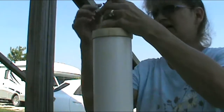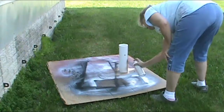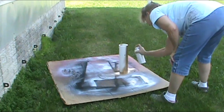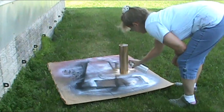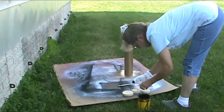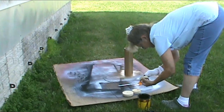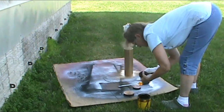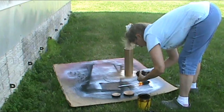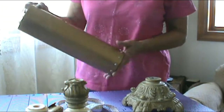I've also got a knob I'm going to put on the top. I'll show it to you when I've got it all put together. I'm going to finish up on this water bottle holder.